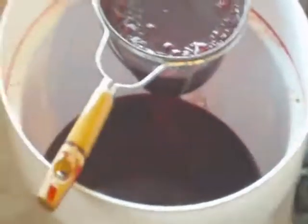Drain the last drop — kind of roll it around a little bit, gets the extra juice out.